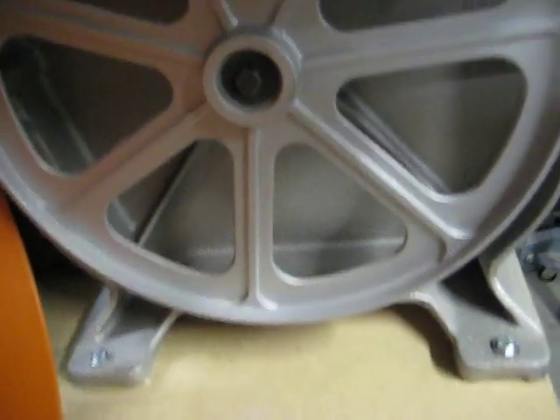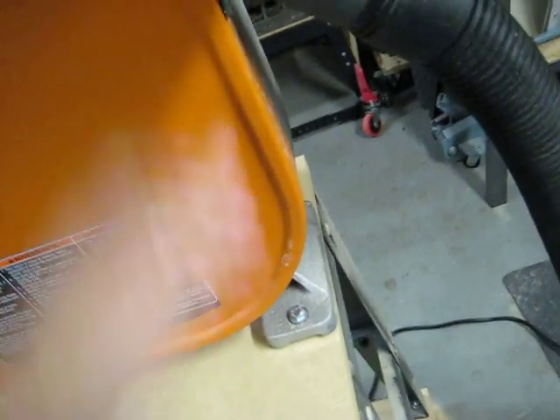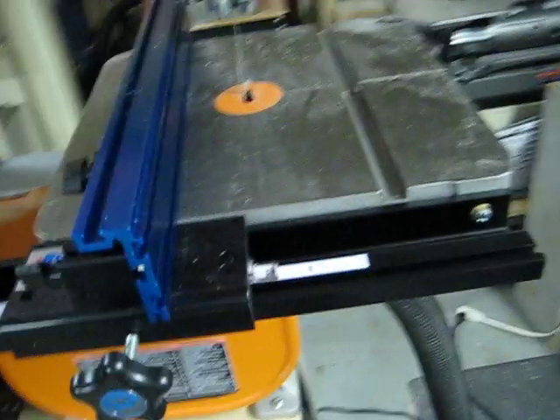Dust collection on this thing — just a vacuum hose, and it actually works pretty good. Without this hose on, I did a bunch of re-sawing and the thing totally filled up with sawdust. Just having this vacuum hose attached makes quite a bit of difference.